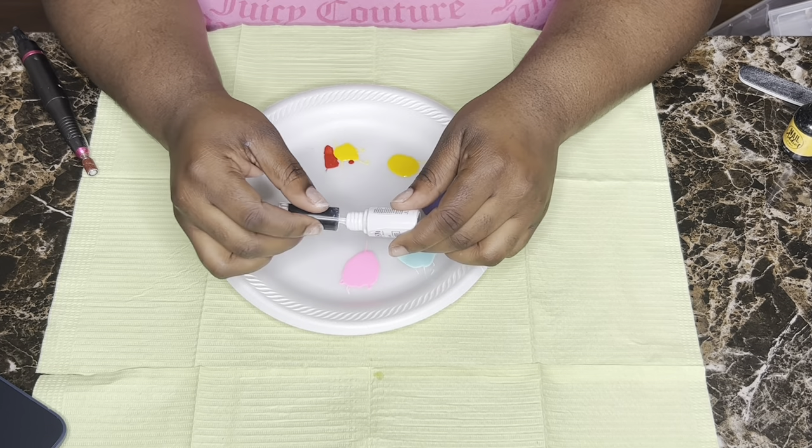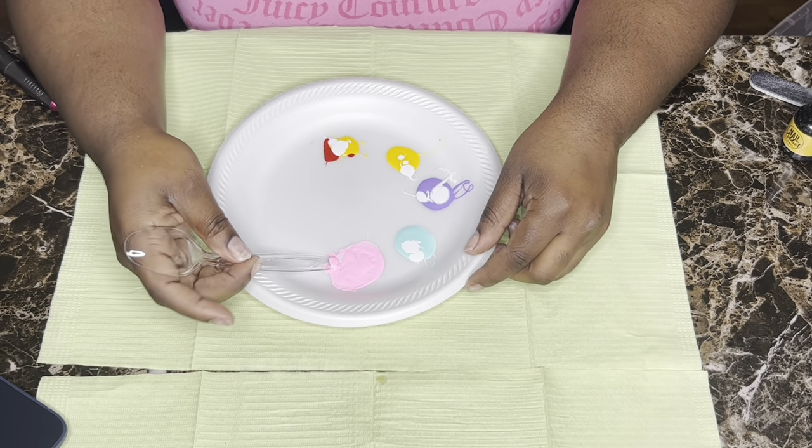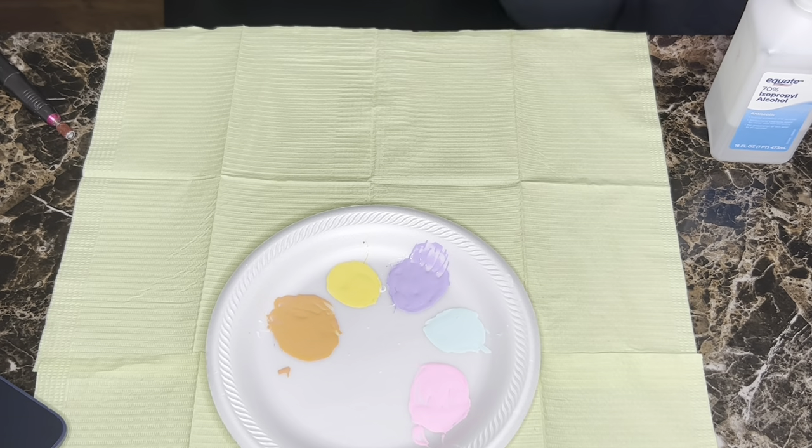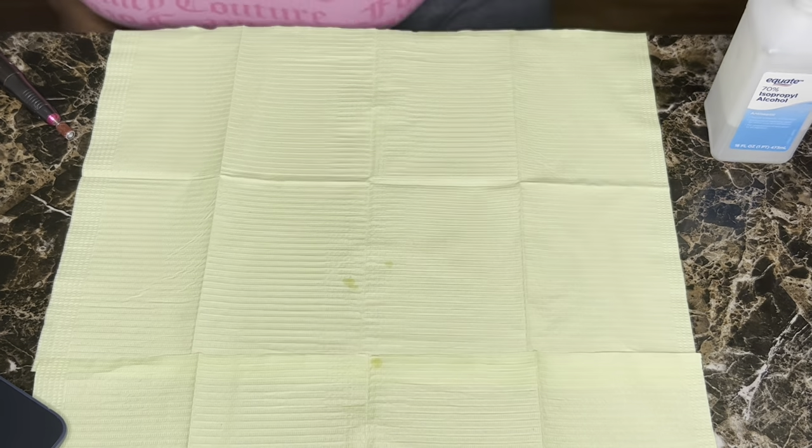For the orange I'm trying to make, I just added a little bit of red to that yellow. I'm going to add white to all of the colors just to kind of give it a more pastel look, and as you can see, this is how they turned out.